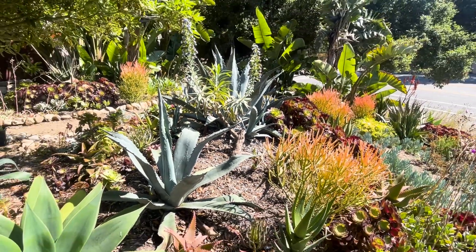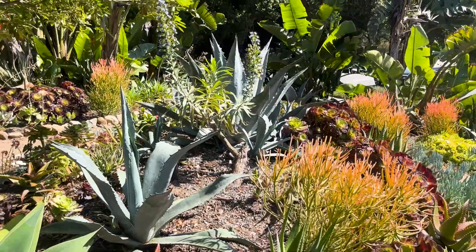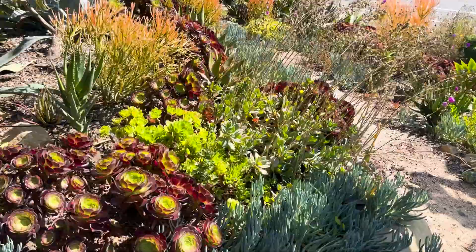That trunk is huge. These plants grow so big so quickly. It was cute for a while, but not really the look I was going for, so it had to go.